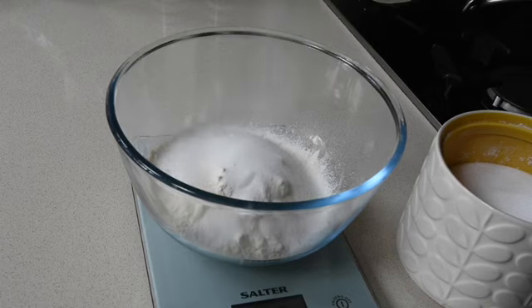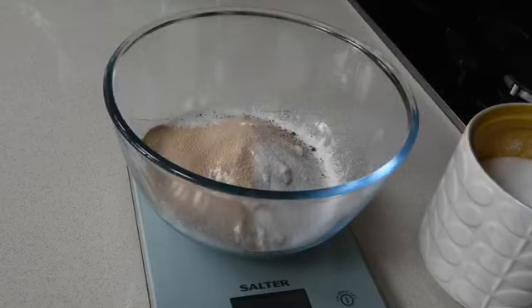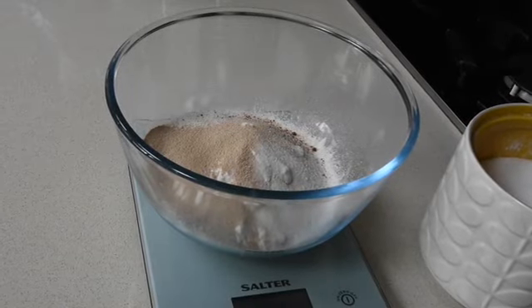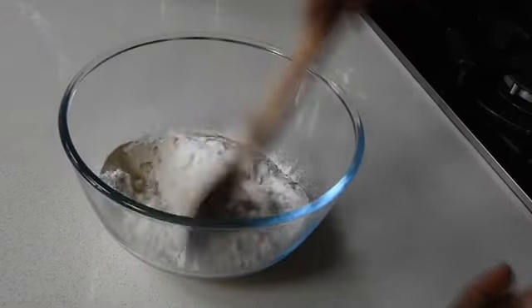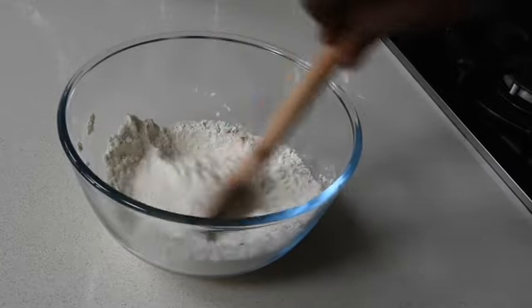After that, I'm going to add half a teaspoon full of grated nutmeg — you can also use mace for that. Then add about 7 grams of dry yeast, or you can use a tablespoon full of dry yeast, and mix all your dry ingredients together until well combined.